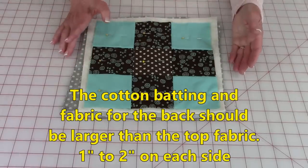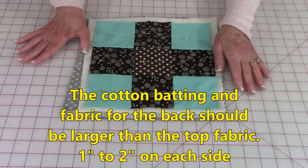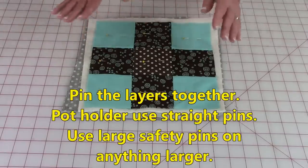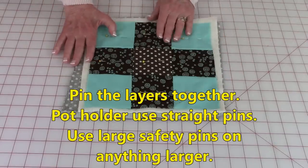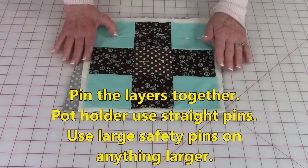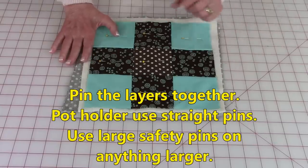On a large quilt, I recommend at least two inches. On a small pot holder, half inch to an inch — I wouldn't make it any bigger than that. Then you need to pin the layers together. I'm just using straight pins on this one because it's so small, but for a quilt or a large table runner, I would use large safety pins.